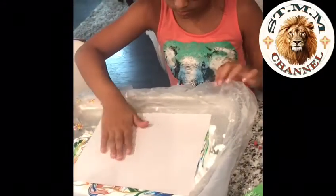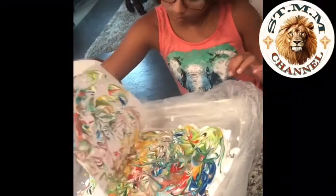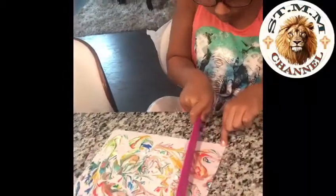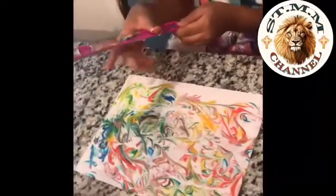I did another one to just retry and see if I could do better. I did the exact same steps — I lightly put the paper on the shaving cream and moved my hand gently around. You take it off and use the ruler to take off all the excess shaving cream. Normally I do the ruler twice to make sure all the shaving cream is off.